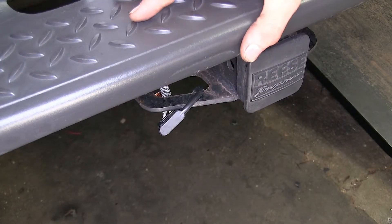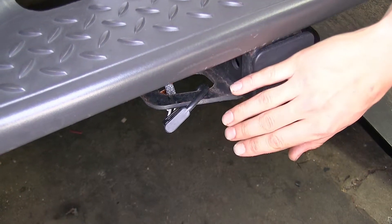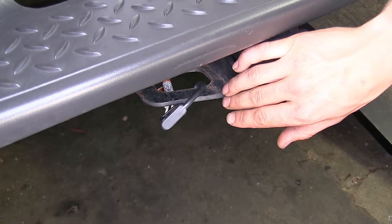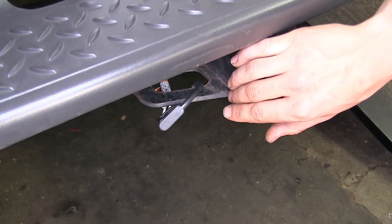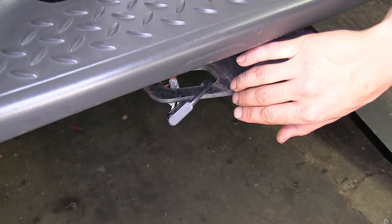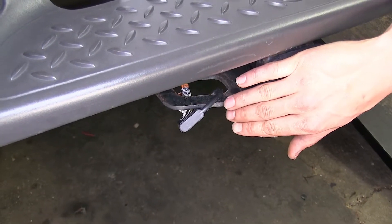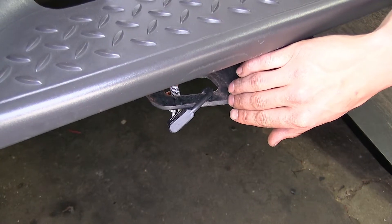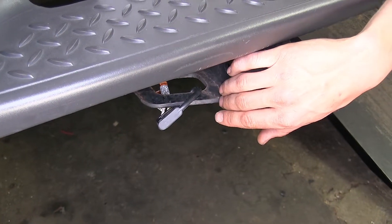Many of our customers have pointed out that they really like how easy this is to install with no cutting or splicing of any of the factory wiring. By not having to cut or splice any wiring, you're avoiding any potential problems further down the road. Comparing this to other wiring harness options out there, this seems to be the most durable one offered. It withstands vibrations going down the road very well and we haven't seen any of these come back with any failures.